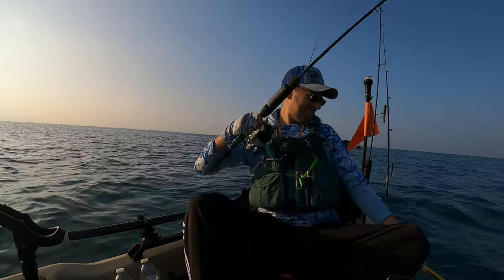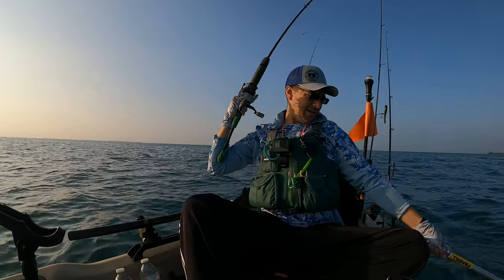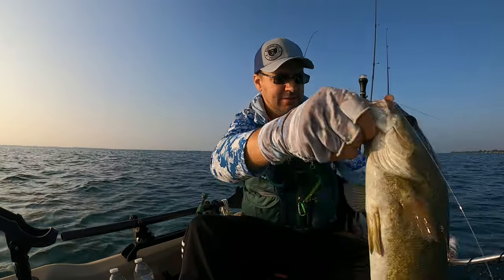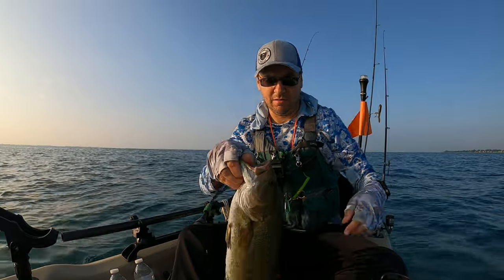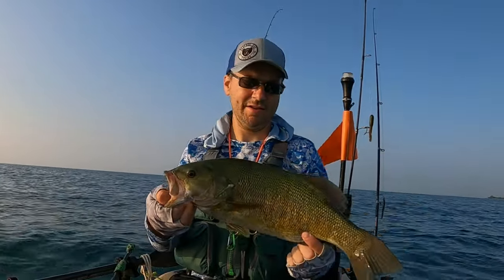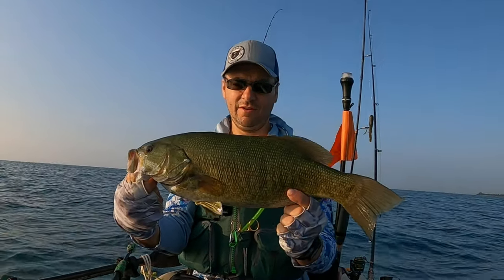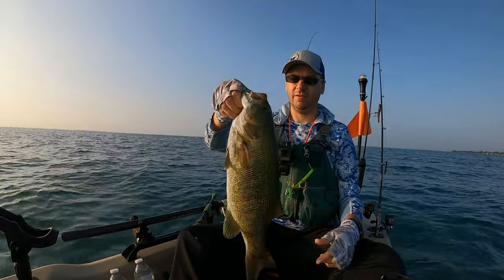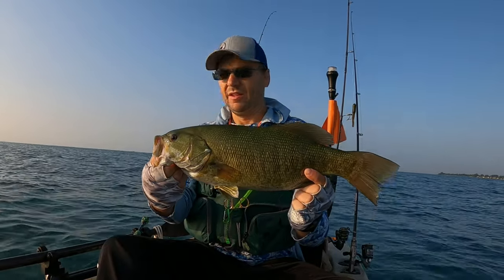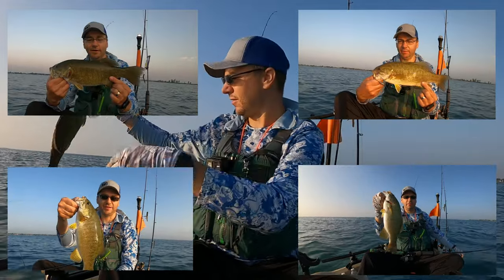That's a nice one. Another good one there, guys. Not as good as that other one, but a damn good fish — maybe like a three-pounder. Look at that thing. So that's on the drop shot again. That's been the best thing working today. Everything's working, but the drop shot seems to be the best. Appreciate it, buddy.